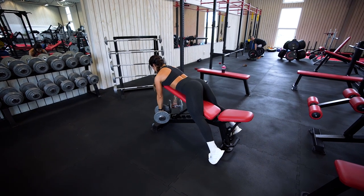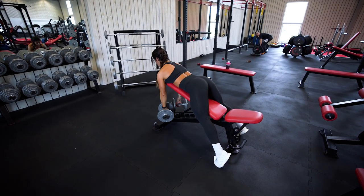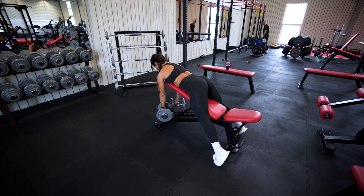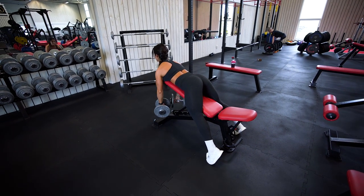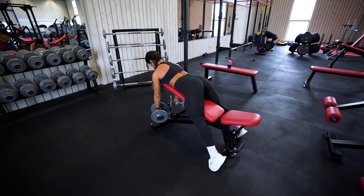The reversed dumbbell incline rows. In this case I am using a bench and I'm having it in an incline position because I want to have a stretch in my back when going forward.